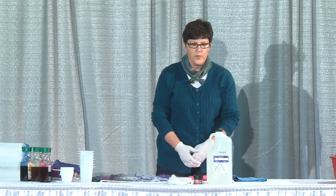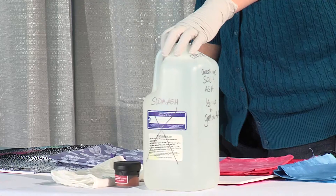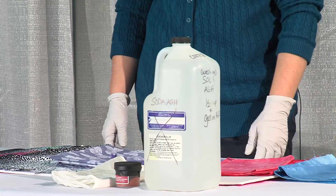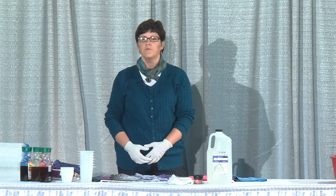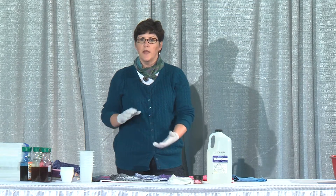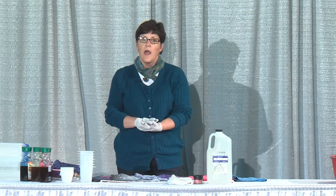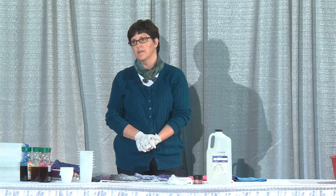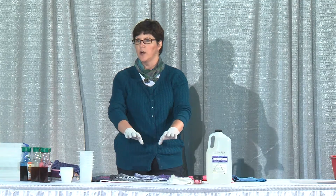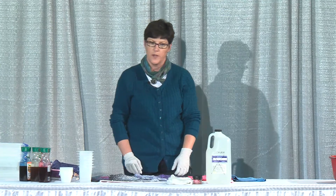The other thing you need is soda ash, which is also called sodium carbonate. You can buy it at a pool supply place — it's the pH increaser. I like to buy Arm & Hammer washing soda, which you can get at Meyers on the bottom shelf in the laundry detergent aisle. That is also the sodium carbonate.